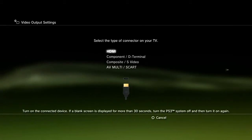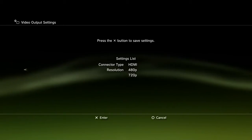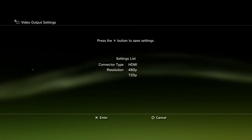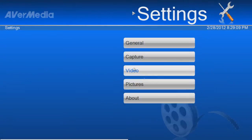For the PS3, you have to make sure to set it to 720p. I had a big problem with this — couldn't get it to work, I had a black screen. So yes, 720p.